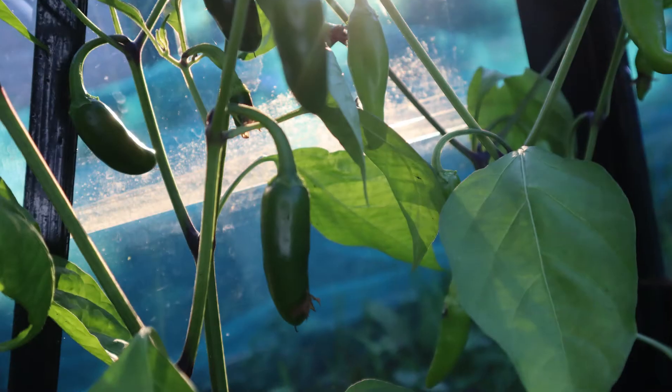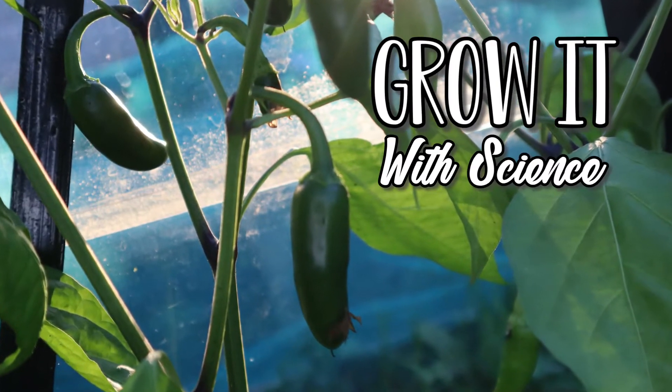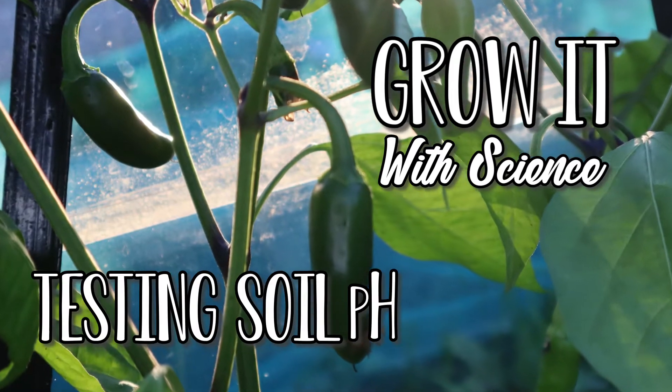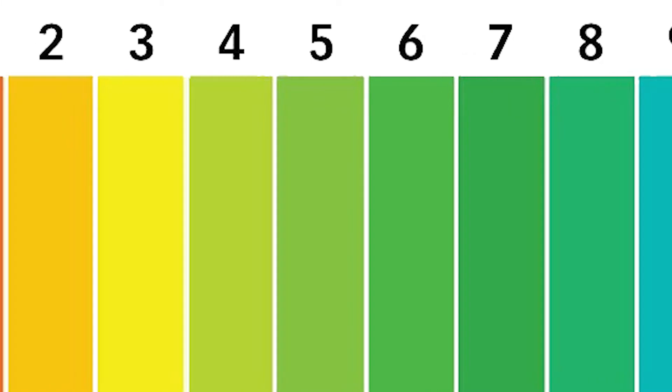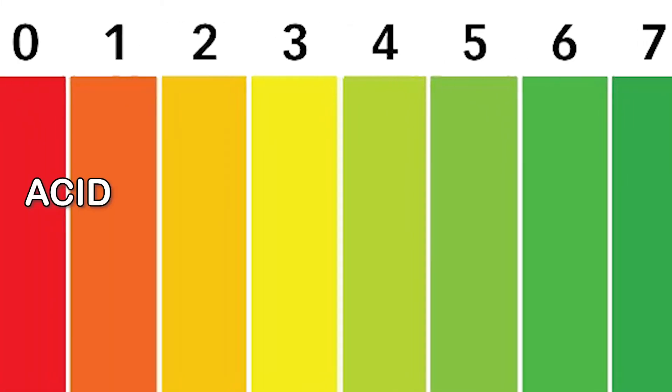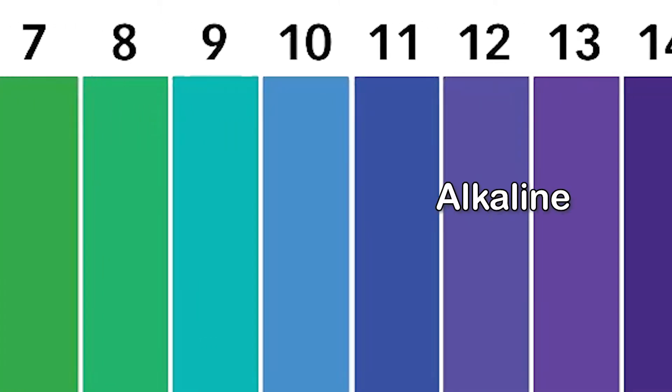Today on Grow Up With Science I'm going to show you everything you need to know about soil pH. To start with the basics, the acidity or alkalinity of a substance is measured in pH units, and this scale goes from 0 to 14. Right in the middle we've got pH 7, which is neutral — that's where you'd find things like water. As the numbers decrease from 7, acidity gets higher, and as they increase from 7, so does the alkalinity.